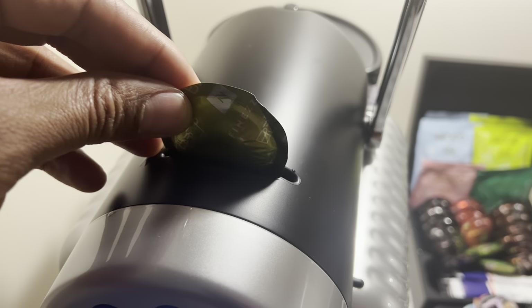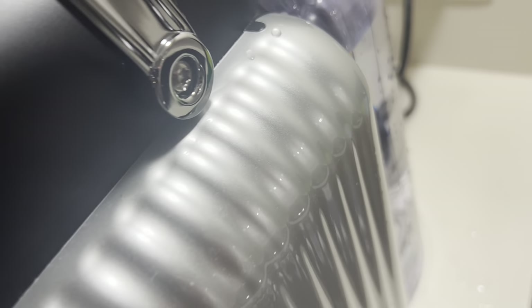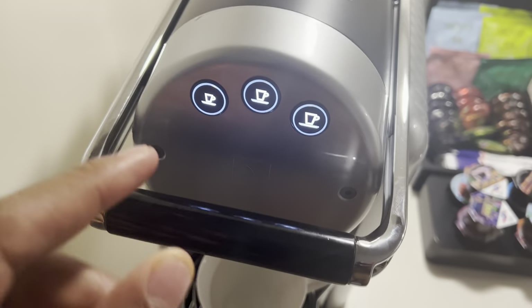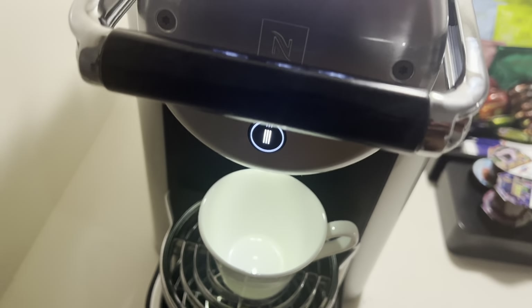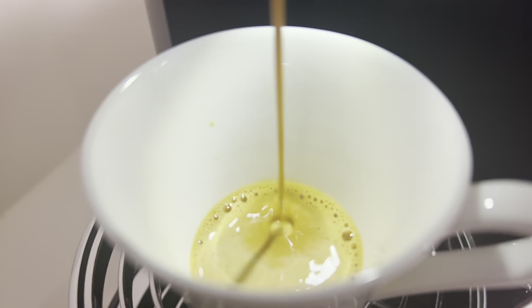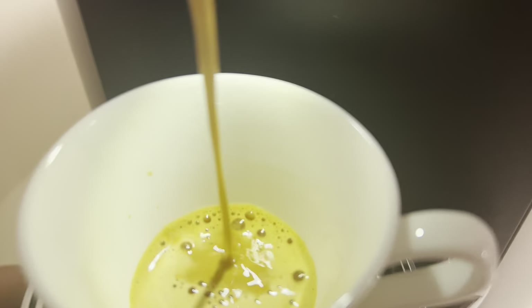I have a variety of capsules that I could use, but I'm going to use this one. I'm just going to go ahead and slide this into the slot like that. Once I have it slid in the slot, the water's filled in the back of the tank. I'm going to go ahead and press this down, and then I'm going to make a selection for the type of coffee I want. After I do that, it's going to brew — cup is centered, and I'm just going to watch this flow into the cup.